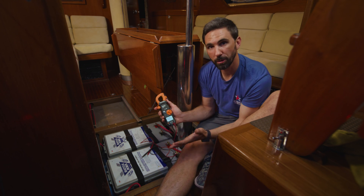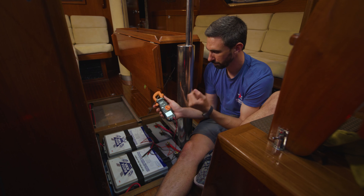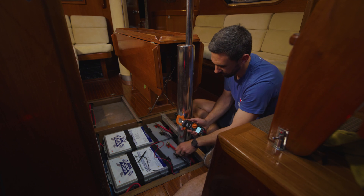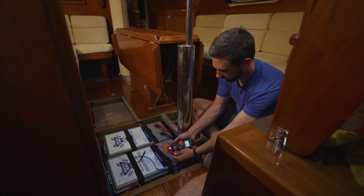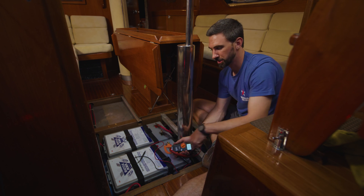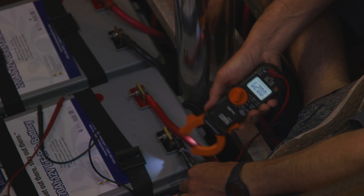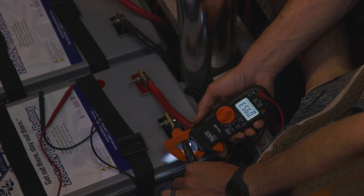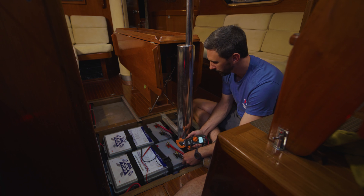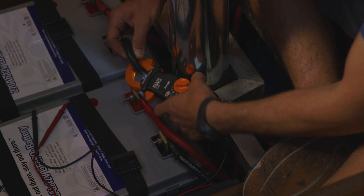If you have an issue such as a bad solar panel, you can clamp around all the different solar inputs to see which one is being troublesome. Connecting the amp clamp to the positive lead, I can see I'm drawing 9.2 amps. Whatever comes out of the positive has to return on the negative — connecting it around the negative, we're reading the same, 9.5 amps. What comes out must come back in. This is great if a battery is giving trouble or a fuse is blown on a particular device — you can check if that device is performing by clamping around that particular lead.